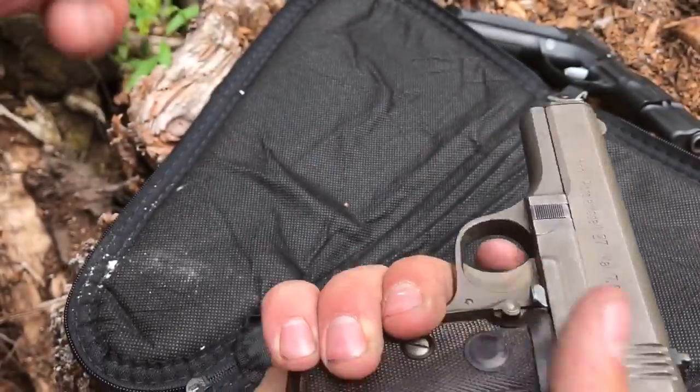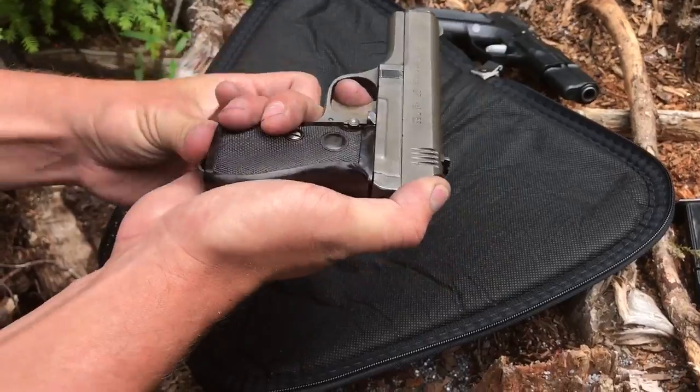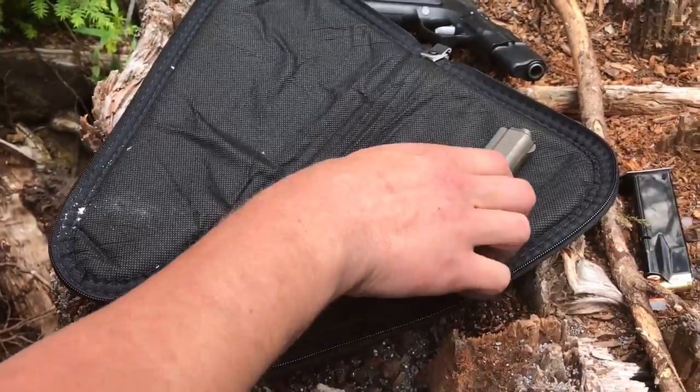You can't pull the trigger on this gun without a magazine in — even an empty magazine. So I'm just gonna drop the hammer carefully here. And there we go — that's how you field strip a CZ 27. Now for the CZ 75.